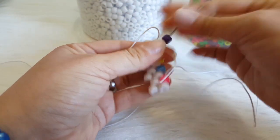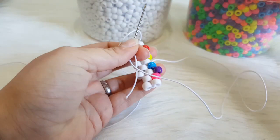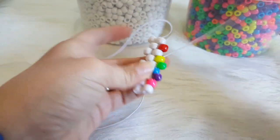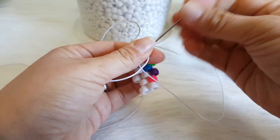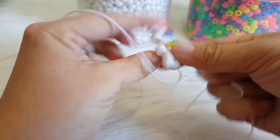Now we are going to add one purple and go through the blue. We are going to add one green and go through the yellow. We are going to add one orange and go through the red. And now I am going to flip this over.